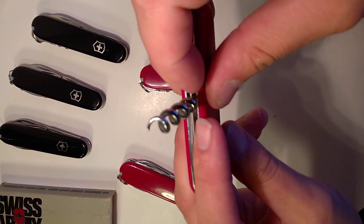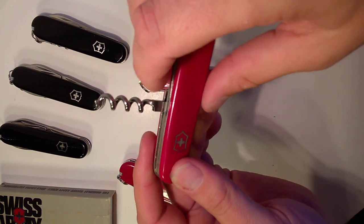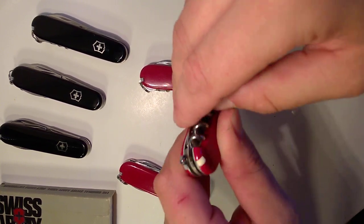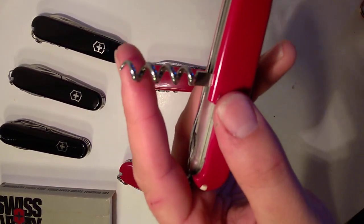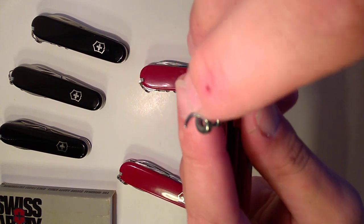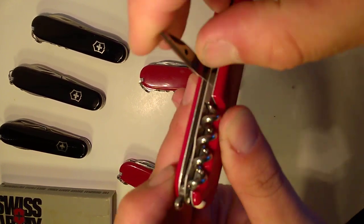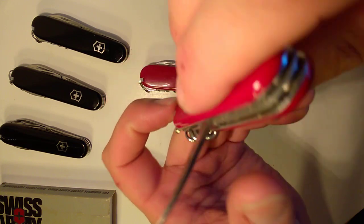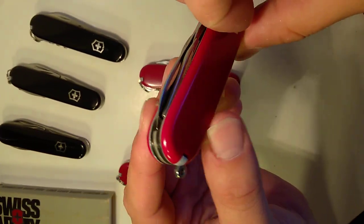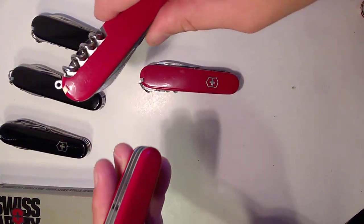Some people use the cap lifter for light prying tasks as well. On the back layer you have your corkscrew, which can help you undo knots, screw in and use as a hook to hang things, and of course open wine. It's also helped me clean out small areas and remove troublesome wood when carving. Then you have the awl/reamer/punch with a sewing guide — there's a video showing how to use that, and it totally works in an emergency.